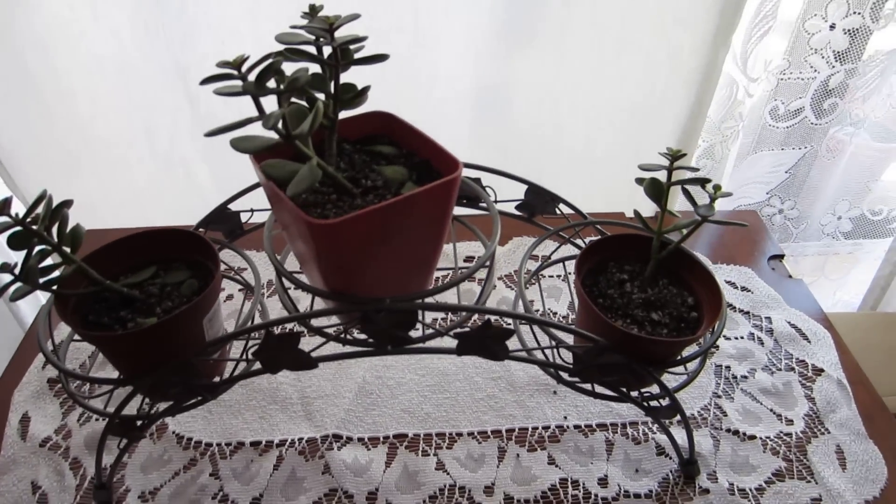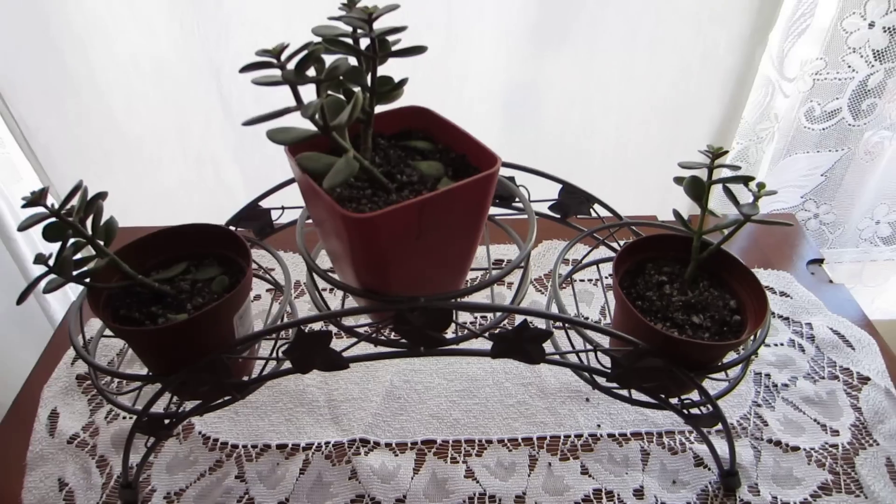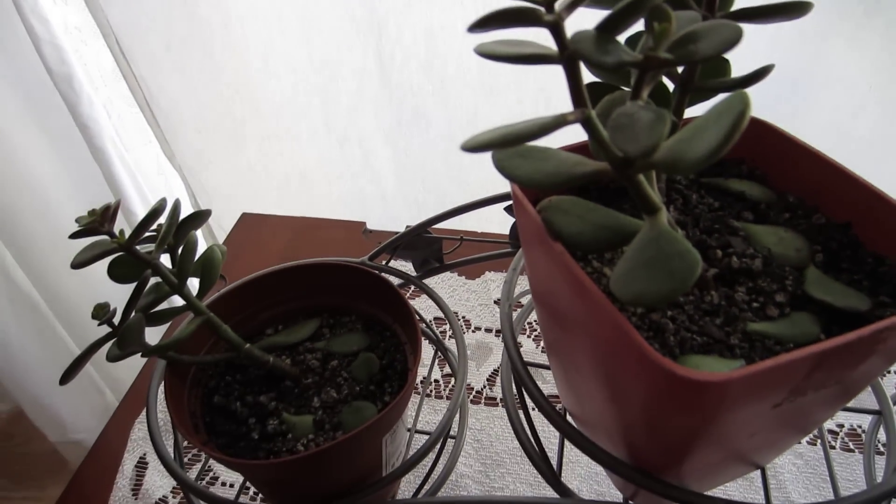Hello everybody and thanks for coming back to my videos. I thought I'd do another one. What I want to do here is I am propagating a jade plant, and it's very simple.